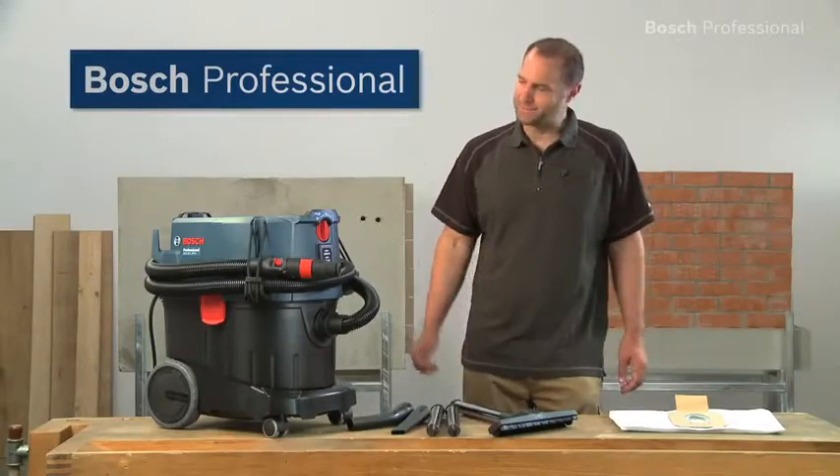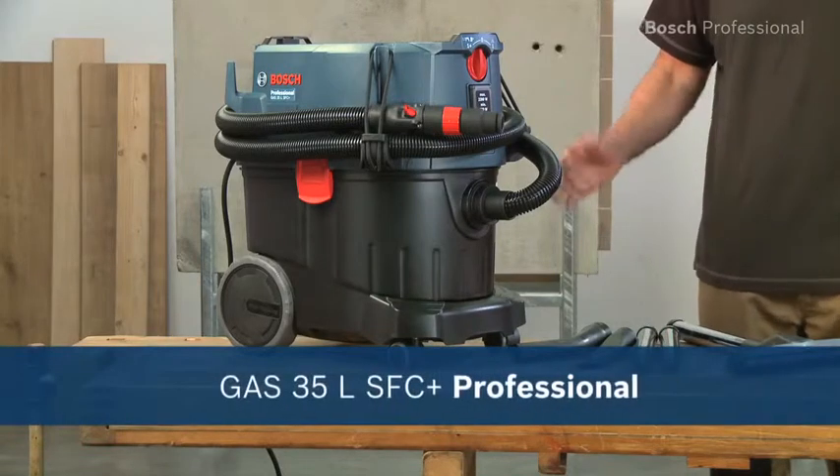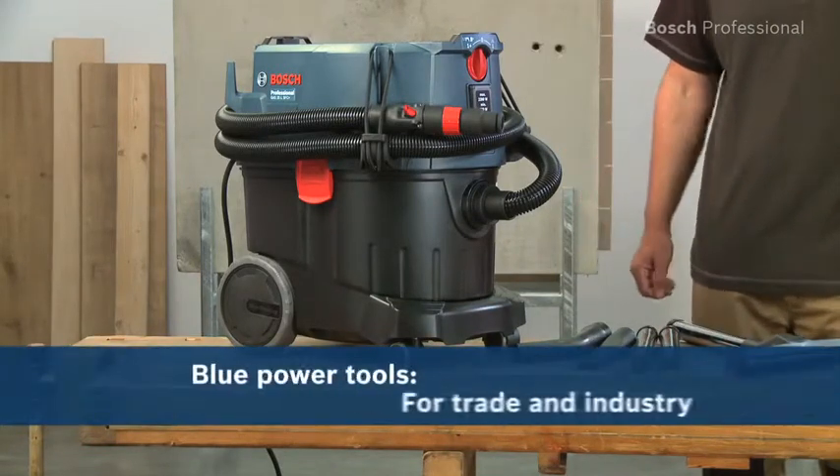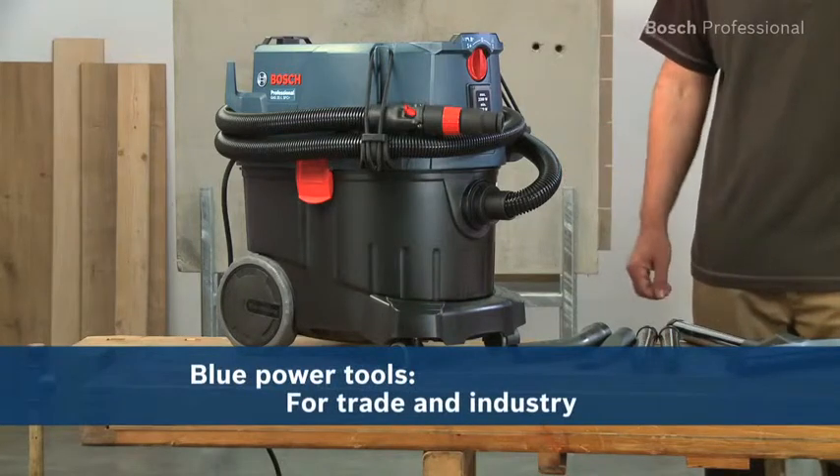Experience for yourself the GAS35L SFC Plus Professional from Bosch — the mobile wet and dry dust extractor with the most convenient semi-automatic filter cleaning system.